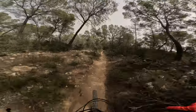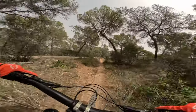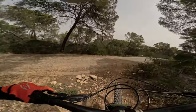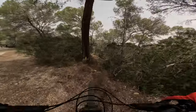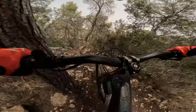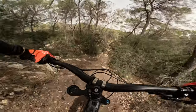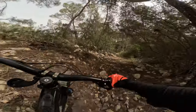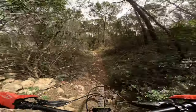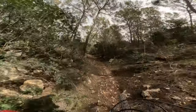Oh wow, first part's done, and the second part is way — starting off with a really technical loose section. This trail has a lot more jumps.